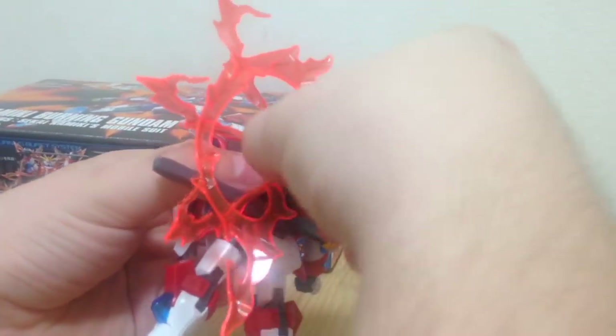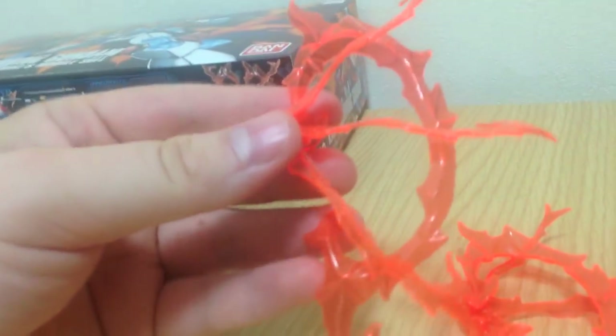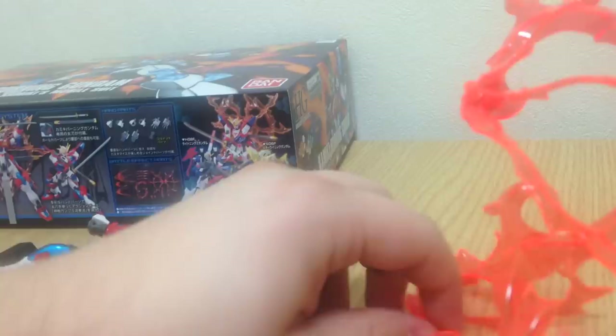These effect pieces here — the mandala — it looks a little bit like a Kingdom Hearts kind of heart. These are actually five pieces each: the big piece, a connector, and then three pieces coming out. So you've got a total of ten pieces here to build this whole thing.